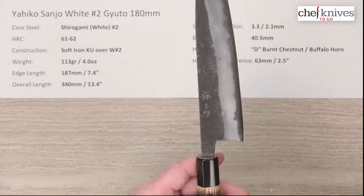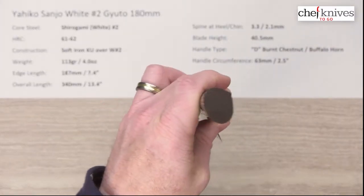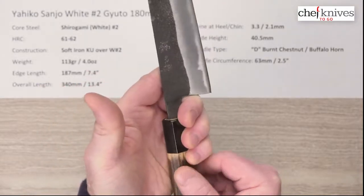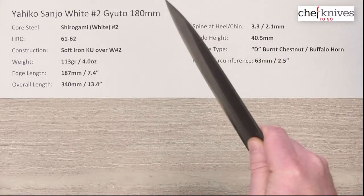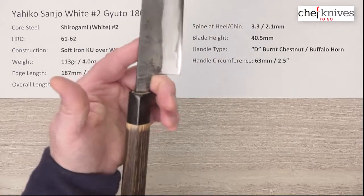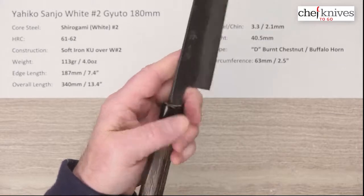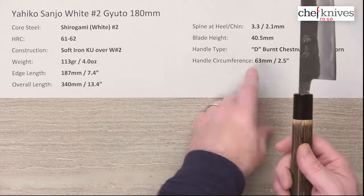Personally, D-shaped handles do not bother me — I'm a lefty and I really don't care. If you like this knife and you're a lefty, don't worry about the D-shaped handle in my personal opinion. If you pinch grip it, I don't even really feel that D-shaped point — it's just there. Obviously for a righty it kind of flows in your hand, but as a lefty I've never really found those to be objectionable. I wouldn't take this off your list just because of the handle if you're a lefty and you use a pinch grip.